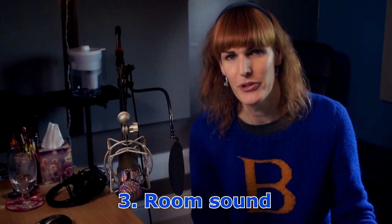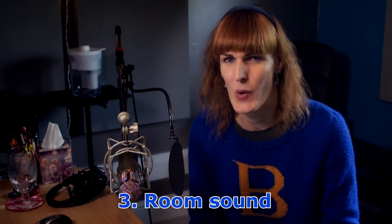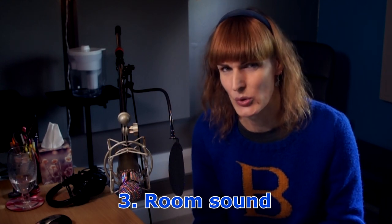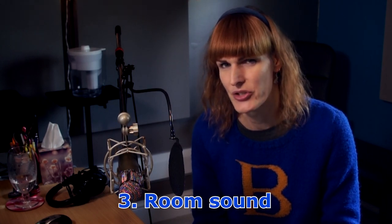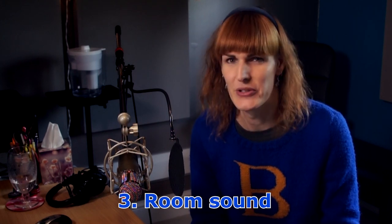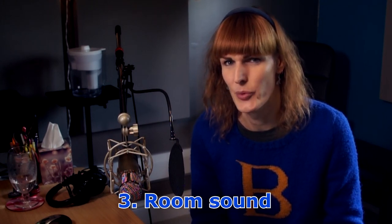Ideally you'd have access to a brilliantly acoustically treated recording studio, but most of us don't have that. So we need cheap alternatives — ways to bring the principles of a recording studio into our homes. The best place to record is somewhere with a lot of soft furnishings: curtains, cushions, sofas, duvets — anything soft will absorb sound waves, which is good because we don't want reflections. The worst place would be a bathroom or kitchen where flat, sheer surfaces reflect sound waves and create unwanted room sound.